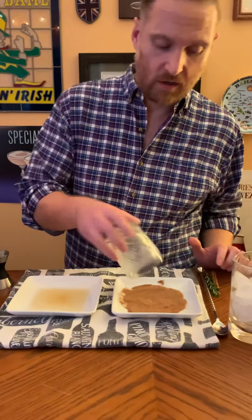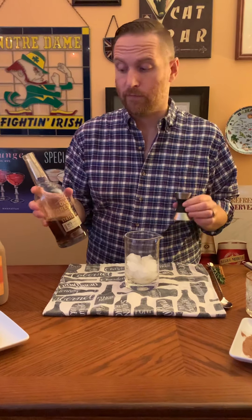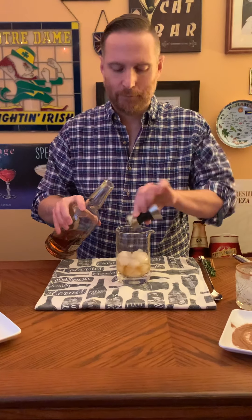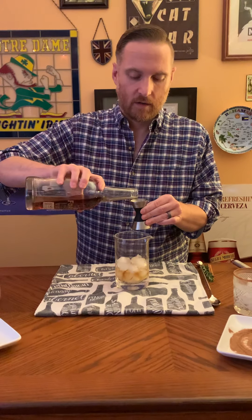I've just got a mixing glass here — you could also do this in a shaker, it doesn't really matter. You want to have some bourbon. I'm going to do two shots of bourbon. Today I'm using Old Forrester Statesman, which I got from the Old Forrester Distillery in Louisville. It's really good stuff. So again, two shots of that.